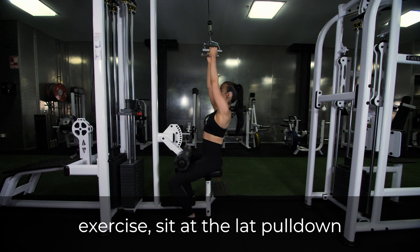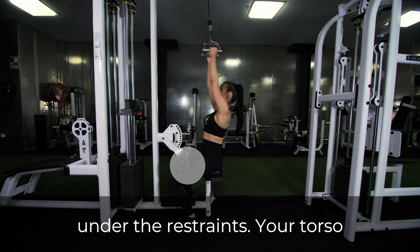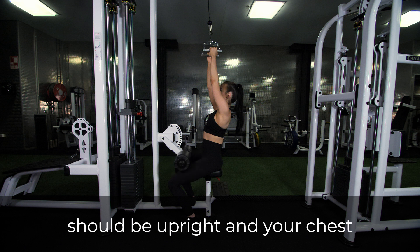To perform this exercise, sit at the lat pull down station with your legs secured under the restraints. Your torso should be upright and your chest pointed up.